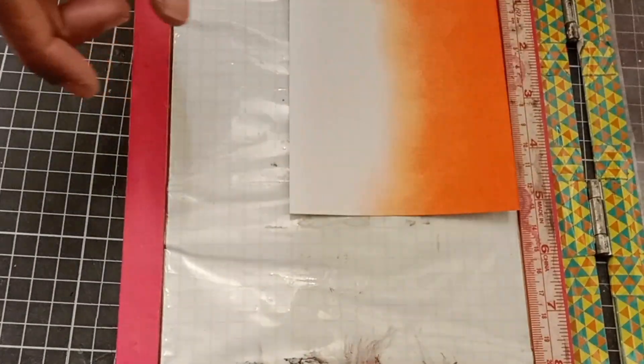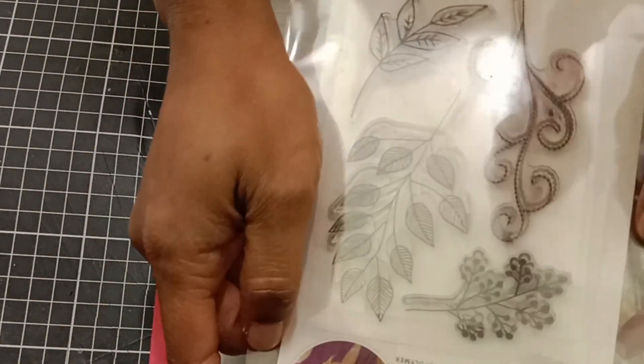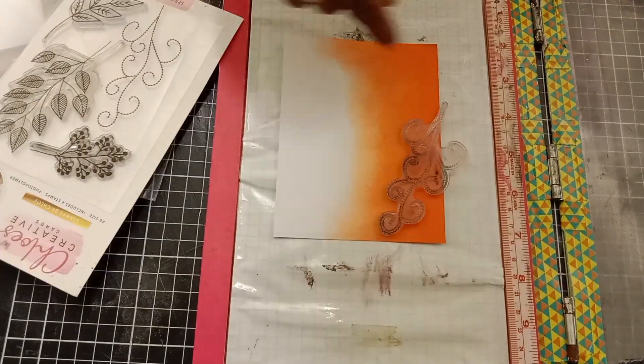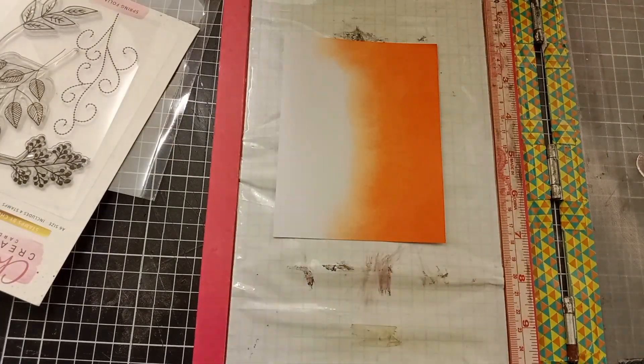Now that my ink is dry, I will go ahead and stamp my image. I'm using this stamp set from Chloe Creative Stamps, and I'm using my stamping platform for stamping, but you can use an acrylic block instead. Before stamping, I'm applying my anti-static powder.